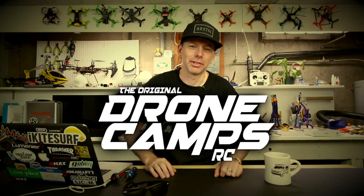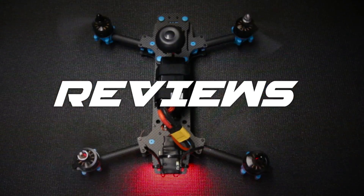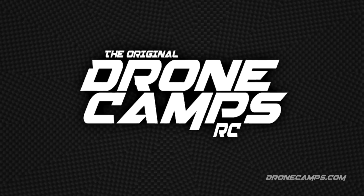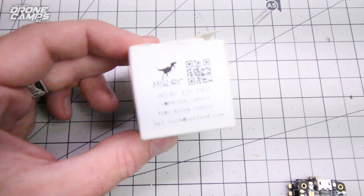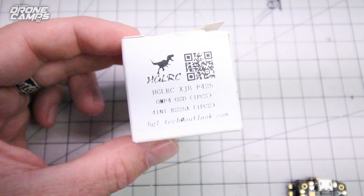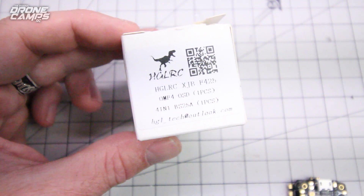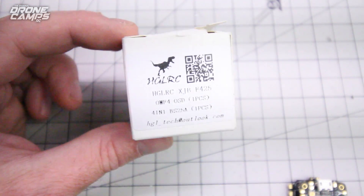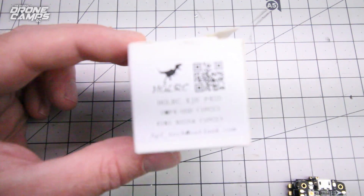I'm Justin Davis, and this is Dribble Camps RC. Hey guys, welcome back to the channel. I just want to show you what's next in Brushless Micro World. We have the HGLRC XJB F425 — 25 standing for all-in-one BL-Heli 25-amp ESC combo on here. This will handle from 2 to 4S, and if you're looking to go to 4S, I'm going to show you how to do it right now.